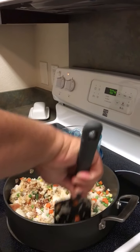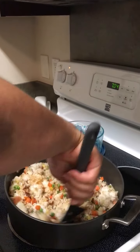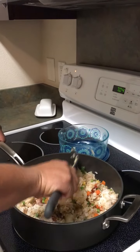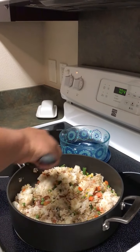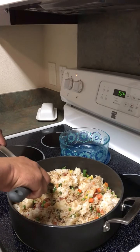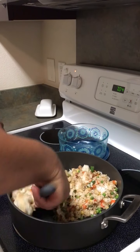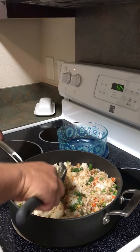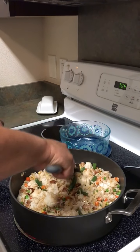That and the sesame oil he's going to add later. So if you only have soy sauce, you can do it with soy and sesame oil — but the oyster sauce gives it a really special, good taste. And you've got to put your sesame oil at the end, because if you cook it, the taste will just cook right out. So you want to finish with your sesame oil.